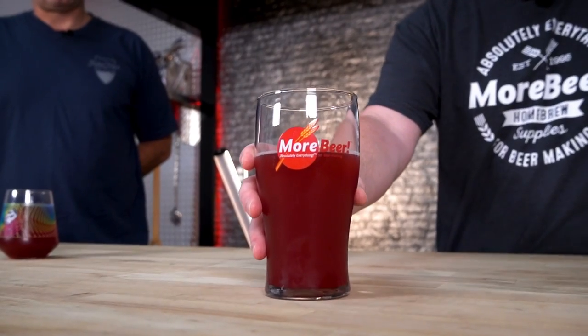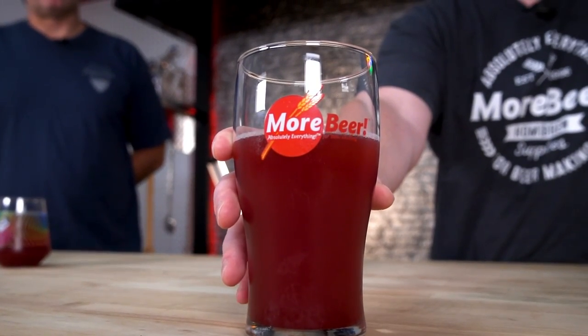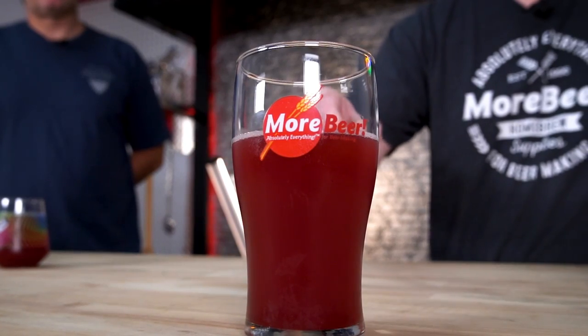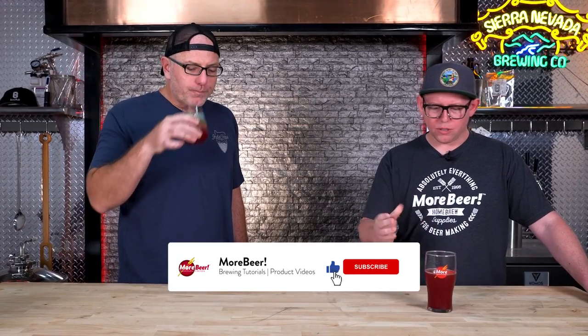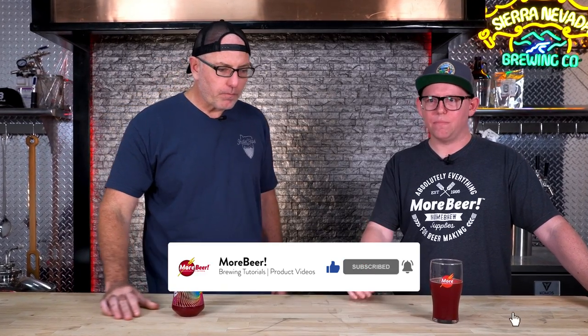Hey everyone, Vito from MoreBeer here with Patrick. We're doing a crossover episode — he recently brewed a kettle sour and we're going to taste it and talk about brewing kettle sours. So tell me about this beer. Yeah, so I was recently asked by a friend who was getting married to brew a beer for her wedding. She requested a sour. I had never brewed a sour before on my own and figured it was a good opportunity to promote the K-Pop kettle sour kit.